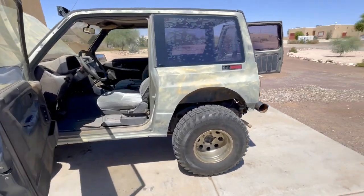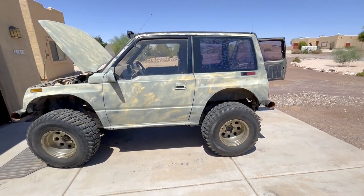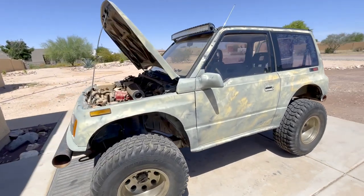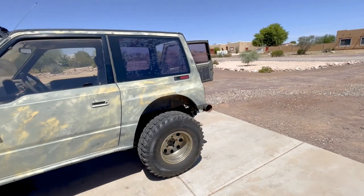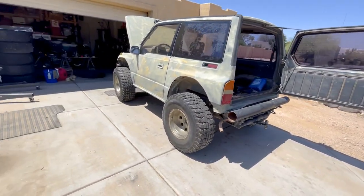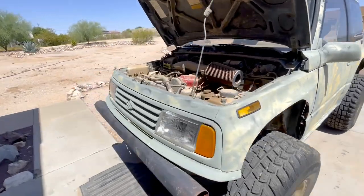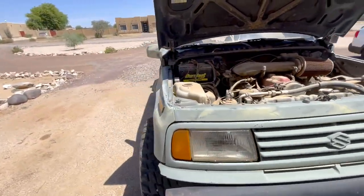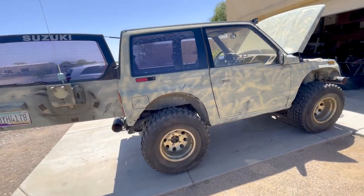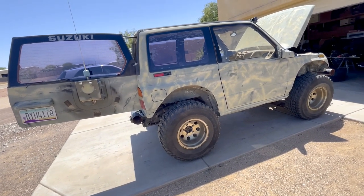I've got some interesting schemes I've been looking at and I'll show you how to prep this metal so you can spray it with rattle can and get some long-lasting results. This one was painted probably six years ago — it's pretty well faded, no clear coat, just paint right out of the can, and it's sat there baking in the sun and done just fine. I've got some schemes I want to try to bring it into a more modern look.